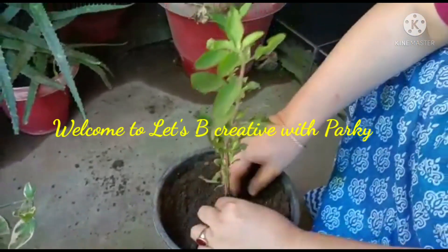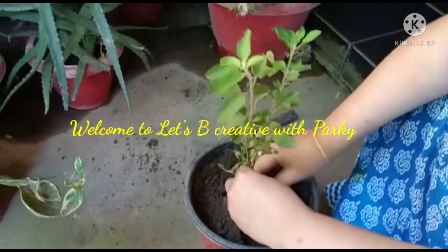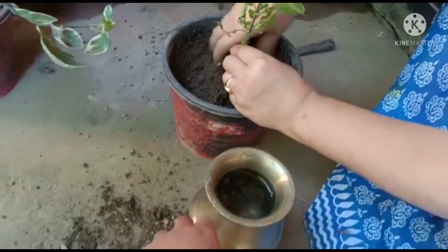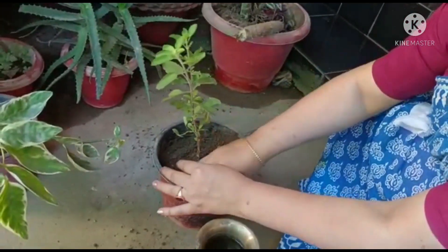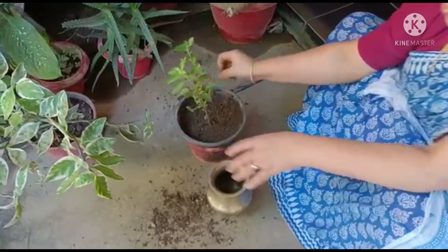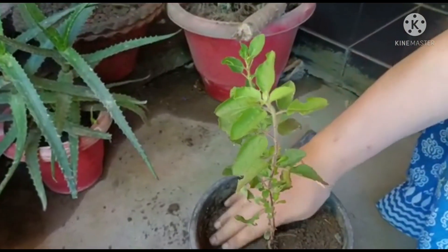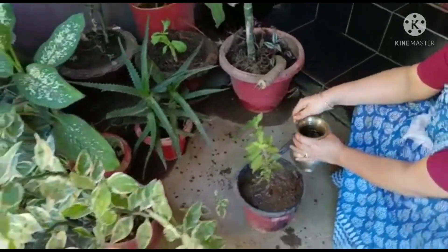Namaskar! Let's Be Creative with Parky, and I'm going to show you how to do this video. Now, let's get started.